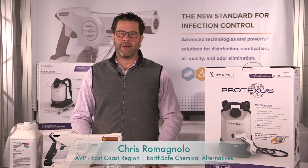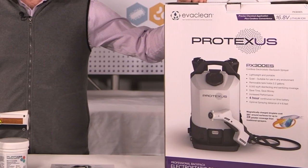Hi, I'm Chris Romagnolo with Earthsafe Chemical Alternatives, and this is our instructional video for our new Protexis Backpack Sprayer.